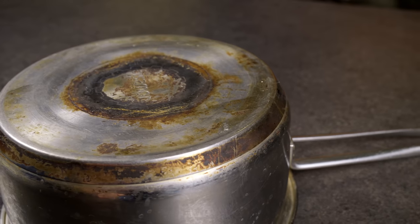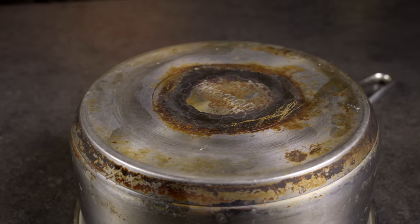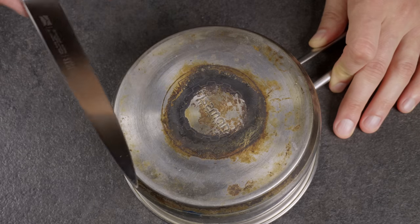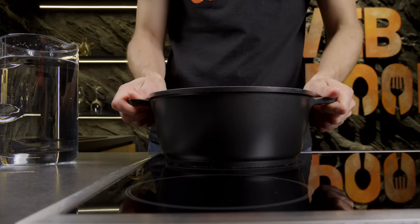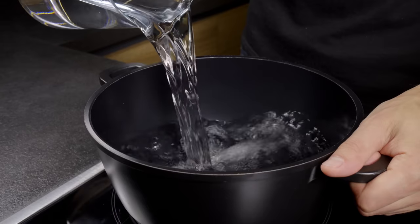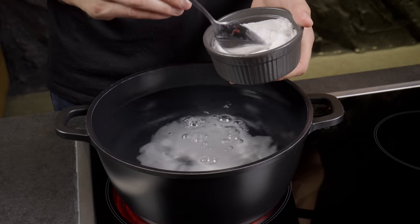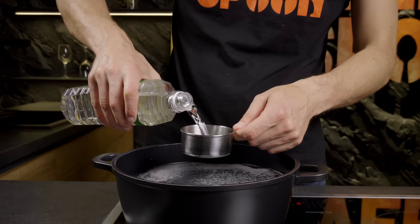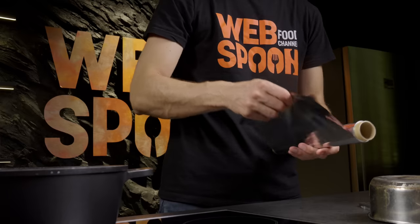It's time to share a superb method that can make even the oldest pot look like new. Fill a large pot with 2 liters of water and heat it up. Add 2 tablespoons of baking soda and 80 milliliters of vinegar. Be careful, as it might overflow slightly due to the chemical reaction between the soda and acid.